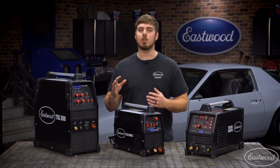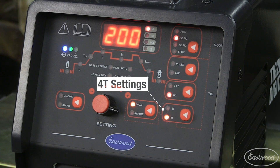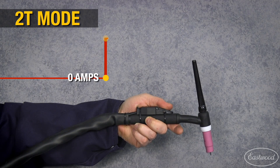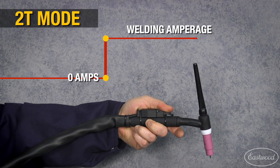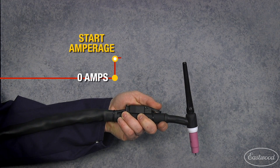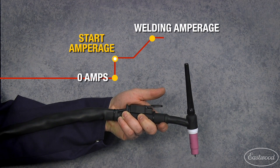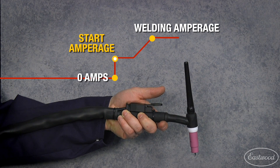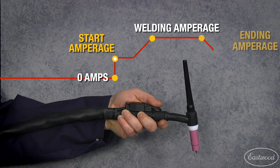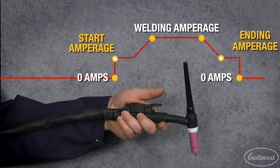Where the TIG 200 Digital really stands out is the extra functions you can utilize. This machine has 2T and 4T settings when operating the trigger. In 2T, depress the trigger to start the arc and release it when you're finished — two touches. In 4T, depress the trigger to start the arc, but it will not ramp up to the full amperage until you release the trigger. Then you can operate at full amperage without touching the trigger. When you are ready to ramp down the amperage, depress the trigger and the machine will ramp down to an ending amperage. Release the trigger when you are ready to terminate the arc — four touches.